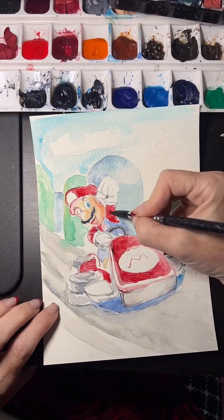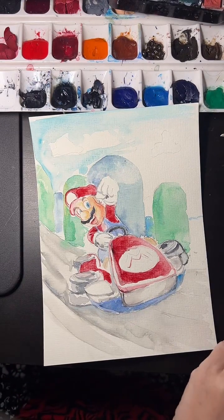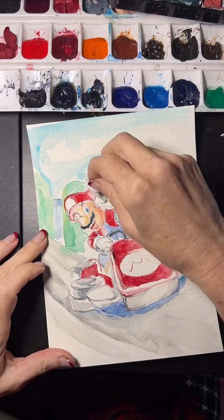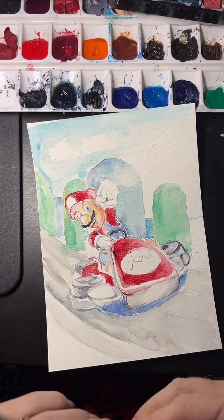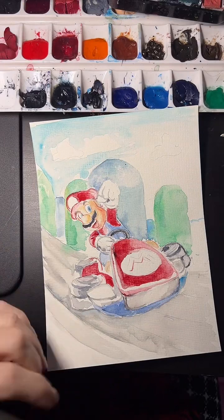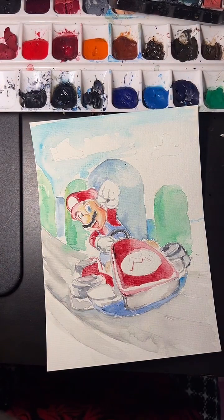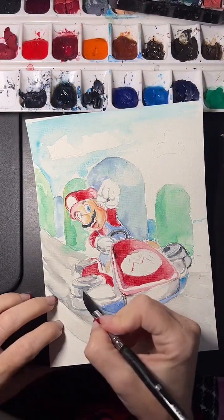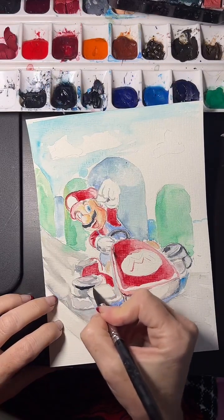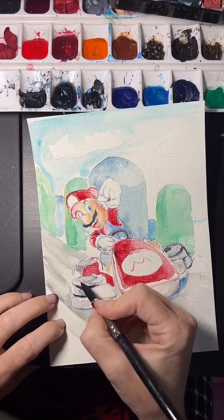Occasionally you can remove some of the paint to create highlights — I'll probably show you that later. But basically, you have to plan ahead. This is why I work with a really slow method, just adding layers very slowly so it doesn't become too strong from the beginning, and I can keep adding more and more to create the effect I want.